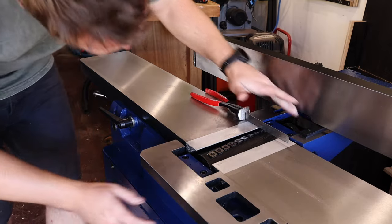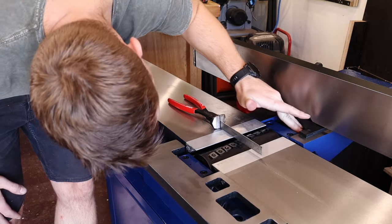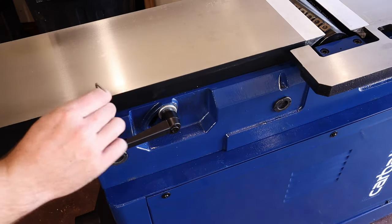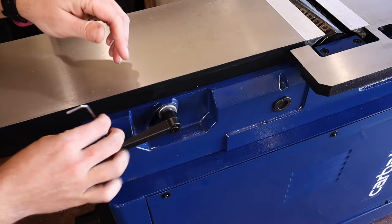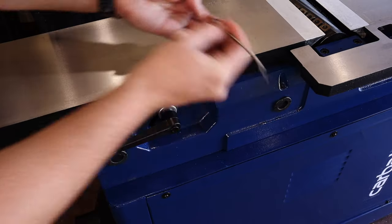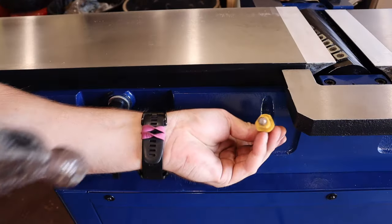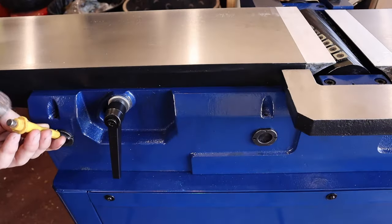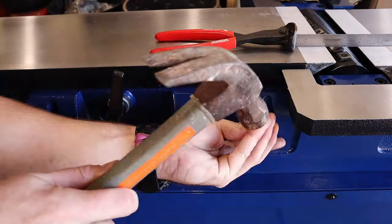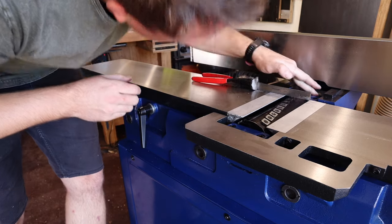I'll do the same movement with the cutter head in three positions across the table, checking that the whole table is coplanar with the cutter head. In this case, the front side nearest to me is marginally higher and doesn't touch the straight edge when you rotate the cutter head. To adjust this, you remove the grub screws at each of the table adjustments, loosen another grub screw underneath, then use a punch and hammer to adjust in tiny increments until the straight edge interacts with the cutter head the same way all the way along.